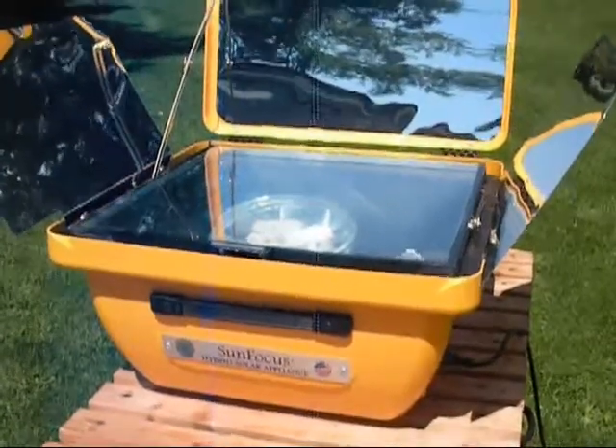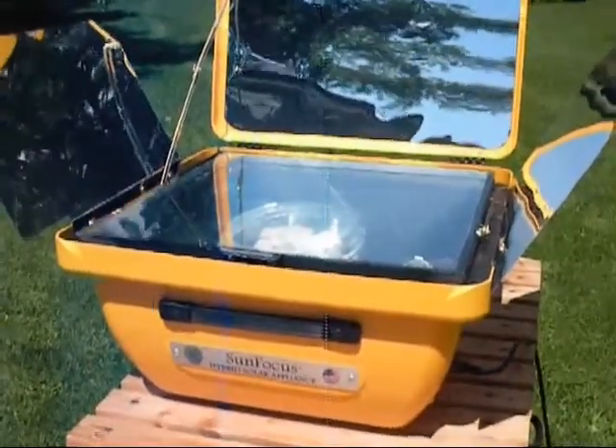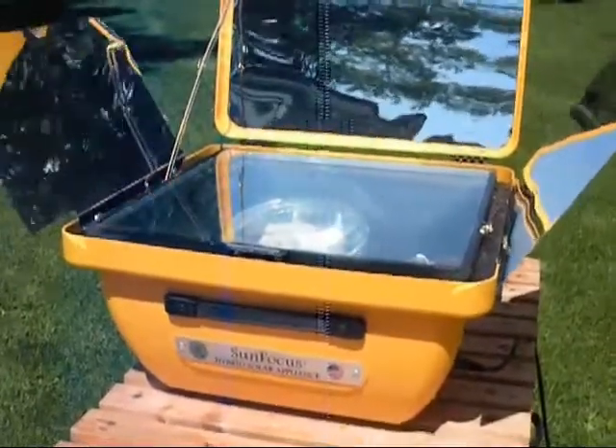So that's the beauty of the SunFocus Solar Electric Oven. Cloudy overcast — electric comes on. Sun comes back out, it's just a solar oven again. And very efficient. A lot of fun. Great results.